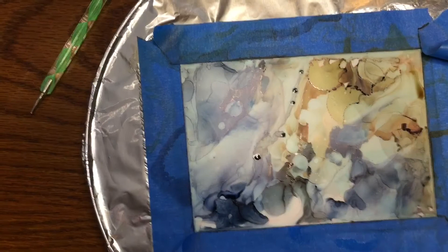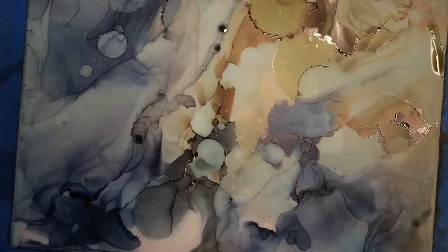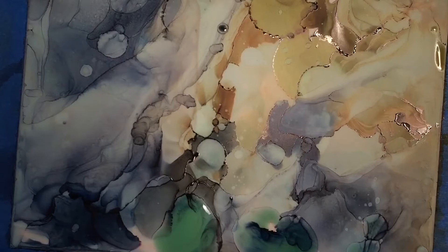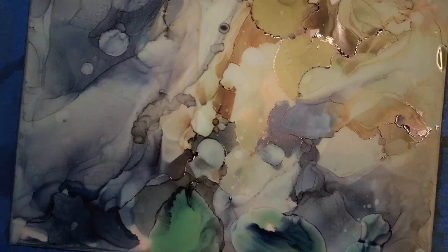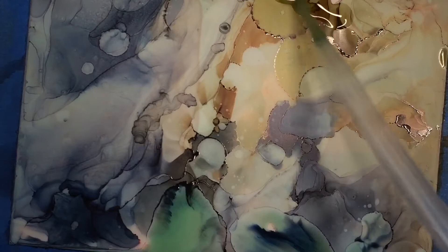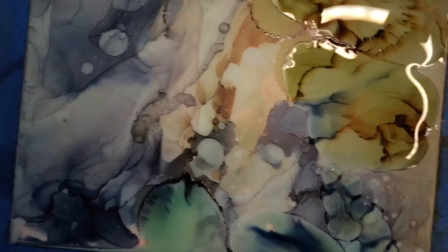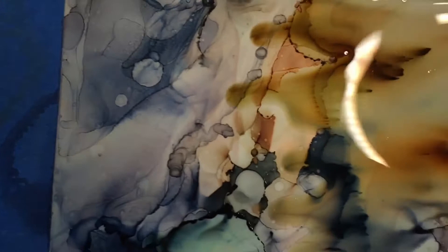Here's a closer look at the piece I'm working on. You can see the depth — where it's lighter and darker, like that blue-gray shade to the left. It has a fabric-like sheen, almost like silk. You can see that flow and ripple effect you get when you use the heat gun or dryer, where the paint moves with the alcohol, dries, moves a little more, and dries again.